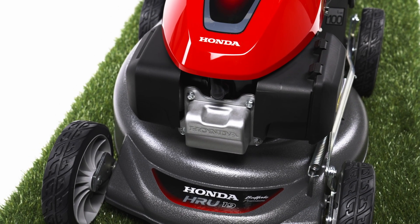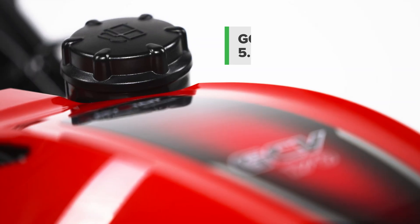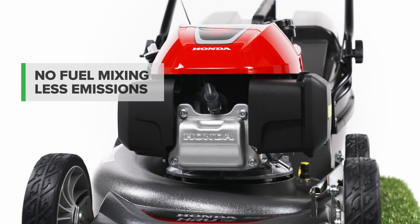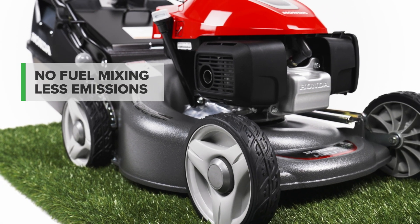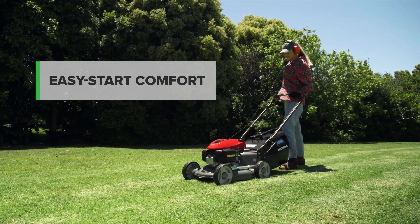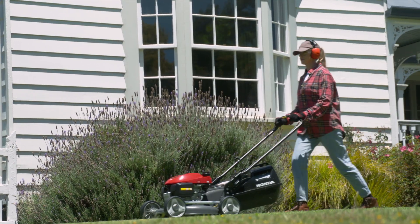Reliable and consistent power is delivered by the Honda GCV170 overhead valve four-stroke engine. No need for messy fuel mixing, less emissions and better fuel economy. Honda's easy start system is located on the upper handles, so you can say goodbye to bending over to pull the cord.